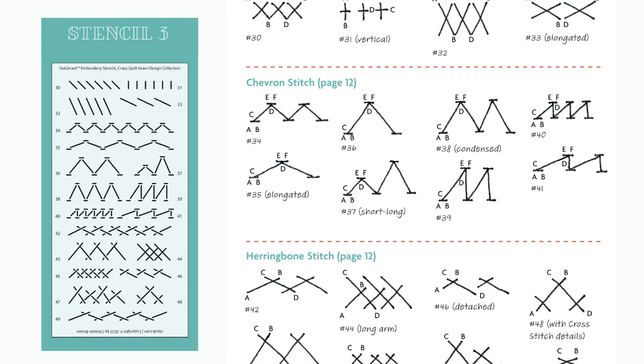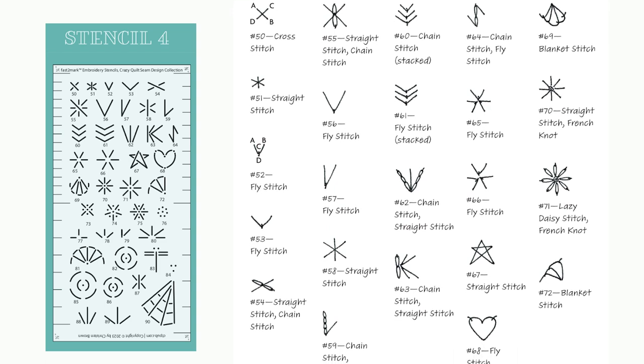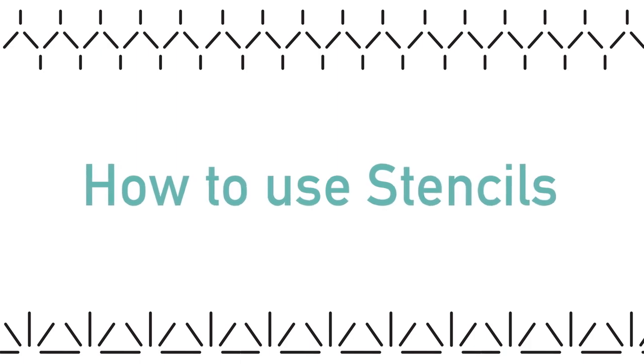Also included are the herringbone stitch, cross stitch, French knot stitch, fly stitch, and the lazy daisy stitch. Next, let me show you how to use the stencils on your fabric pieces.